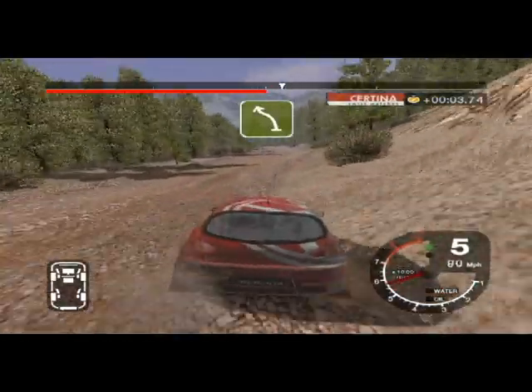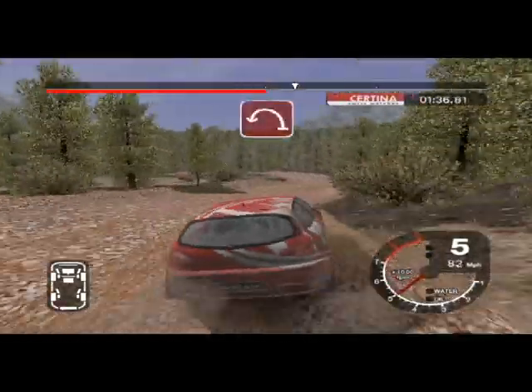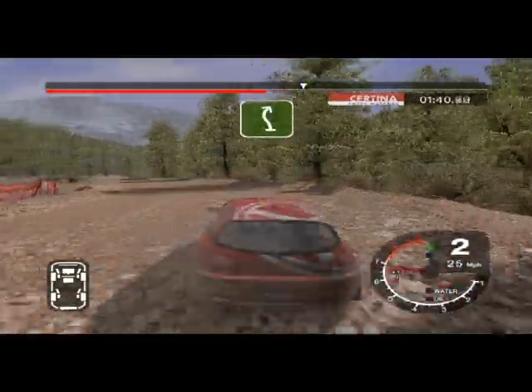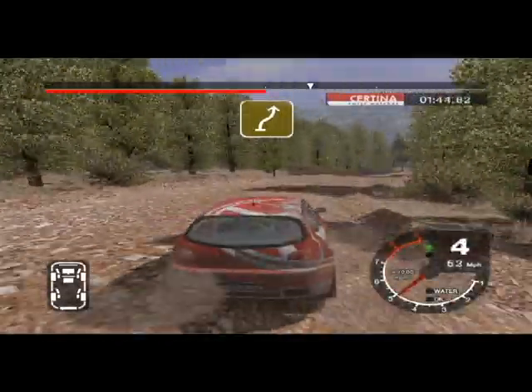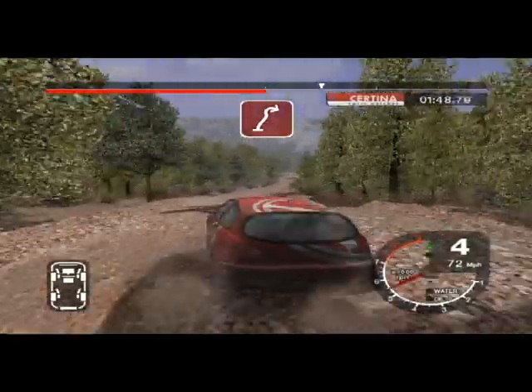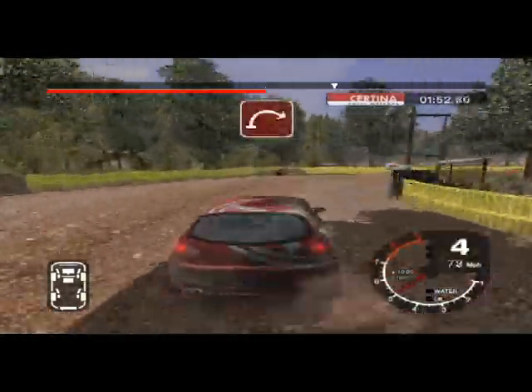Into turn 6 left over jump and 6 right. Into 6 left, narrows over crest. Into 5 left over crest and 5 right narrows. And 2 left. Into 6 left and 6 right. Into 6 right, keep in and 4 left over crest. And 6 right, 30, left and 3 right tightens. Into 2 right.